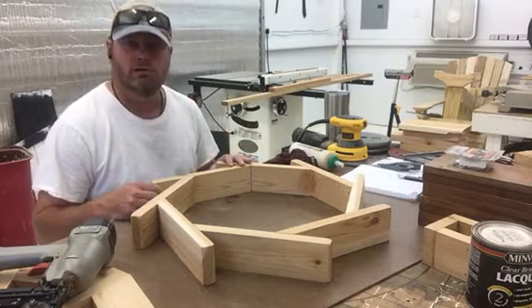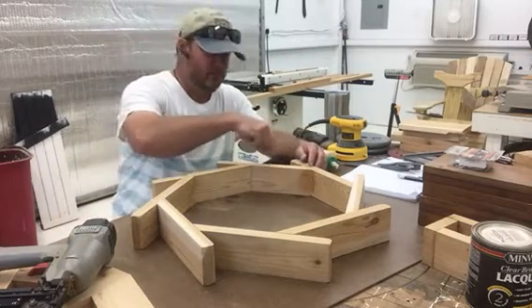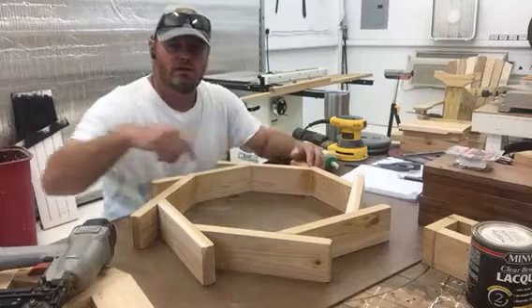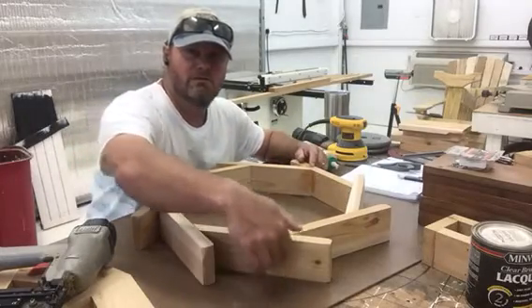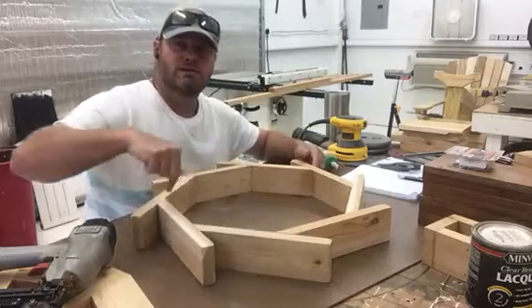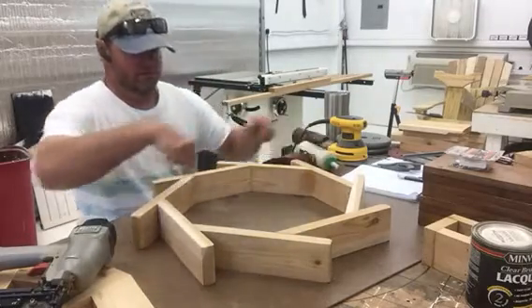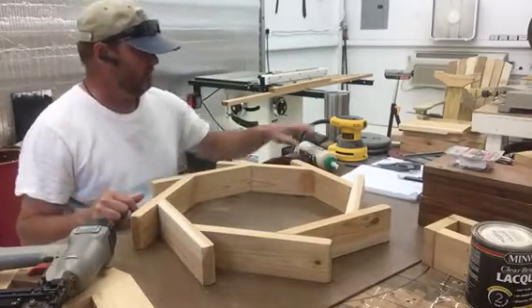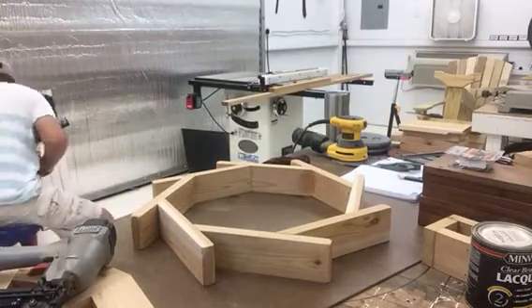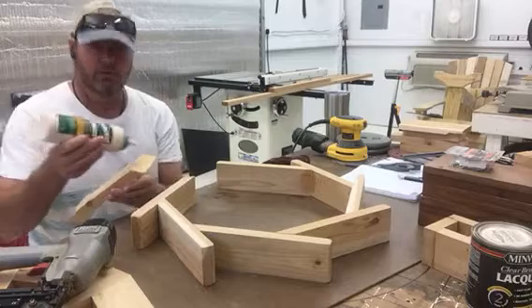This is what it's going to look like when it's all done. The water is going to go in this way, or it's going to drop in this way, fill up this bucket here, and then it's going to spin this way. Let's get started assembling it.